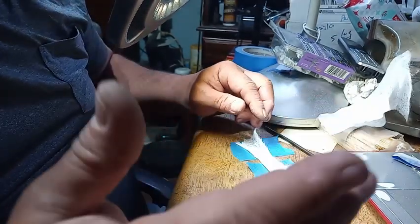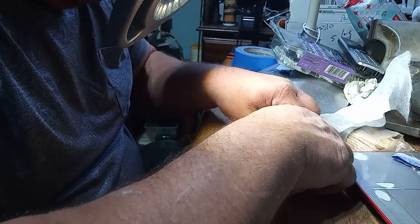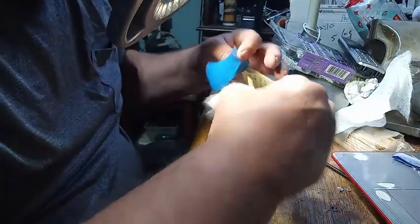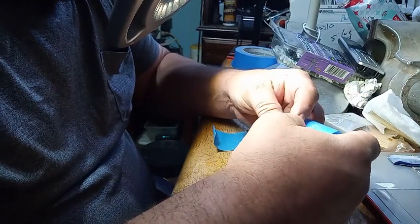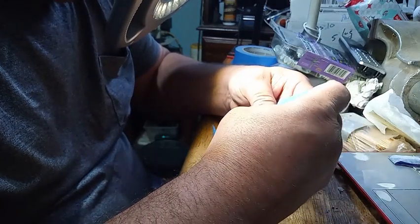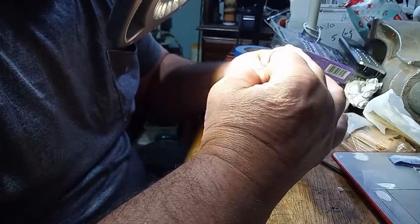With me touching it, it is extremely hot. And hopefully I can turn it around to do the other side without breaking things. Sometimes when you do things on camera, everything goes wrong.